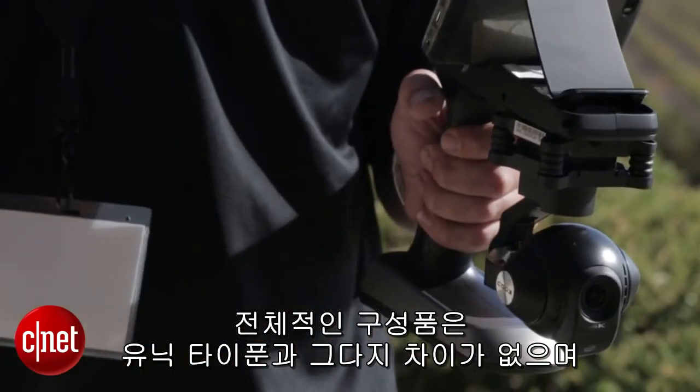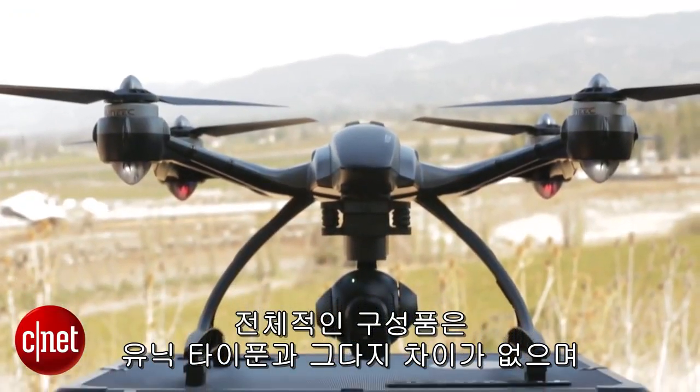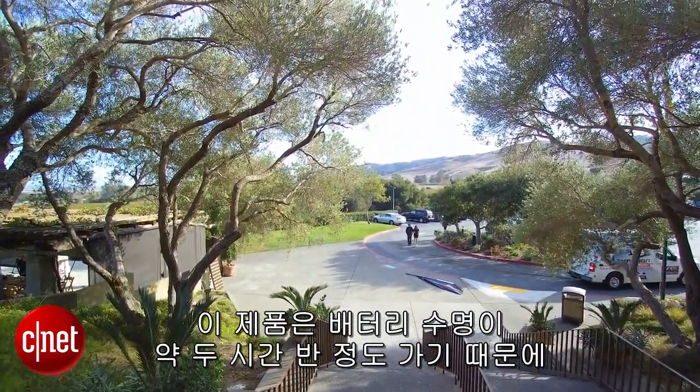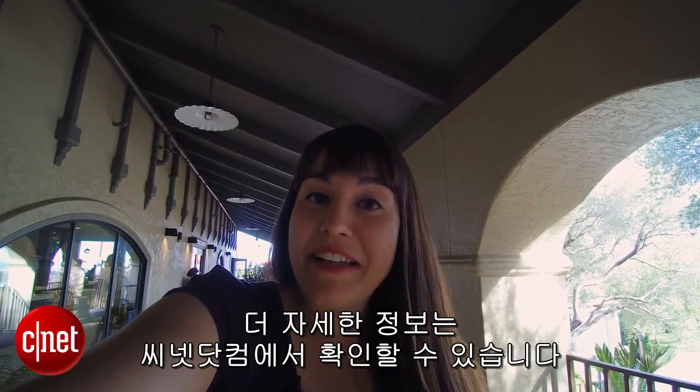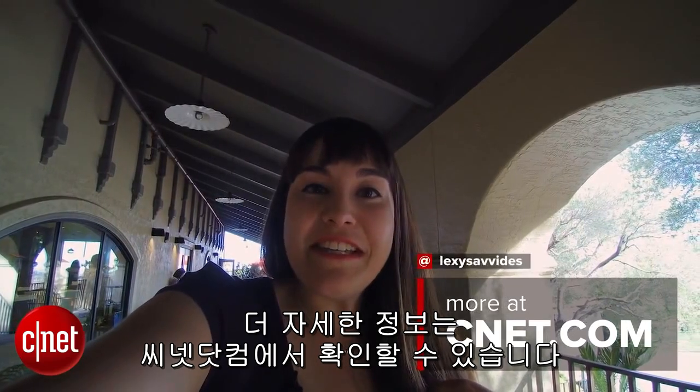The entire unit is similar to what comes in the box with the Yuneec Typhoon. However, this particular Action Cam system has a battery that lasts around two and a half hours, so it's a little bit longer. If you want to find out more about the Yuneec Action Cam, you can check out our full preview on CNET.com.